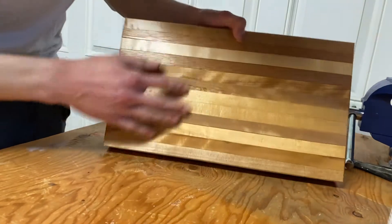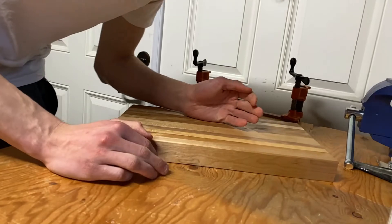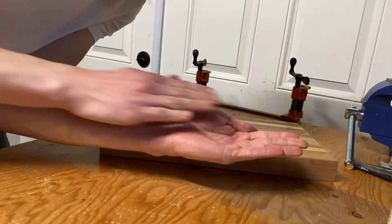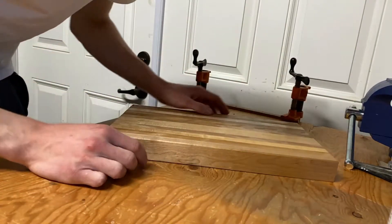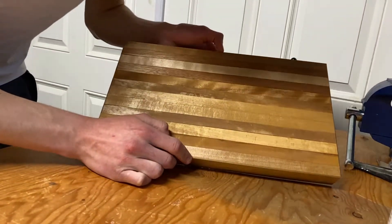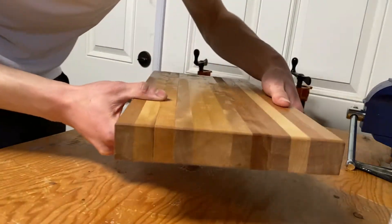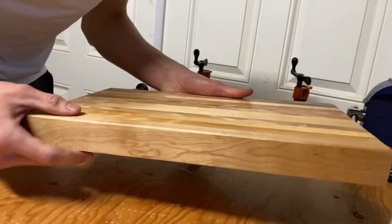Once they were all cut, I flattened them with the hand plane, which took a while because most of the boards were cupped, so I had to flatten one side and then the other. Finally got it done, and once everything was flat I went back over it with the hand plane to take out any imperfections in the glue-up, and then I used the hand plane to make these chamfers along the edges.